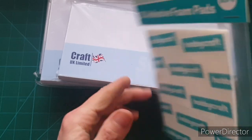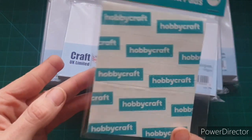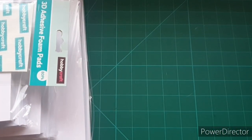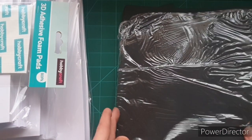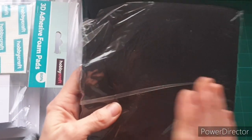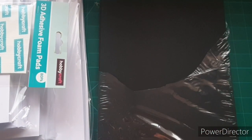I always tend to grab some foam pads when I'm in Hobbycraft — these are generally a pound and you get 80. They're quite a good size and they accidentally jump into my basket. Then I was browsing the card aisle and I decided I wanted to try black card as mats and layers, so I picked this up. It's 160 gsm and you get 70 pieces. I've been using it and I've been really happy with it — I would buy this again.